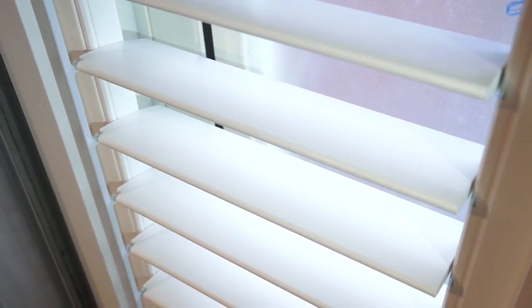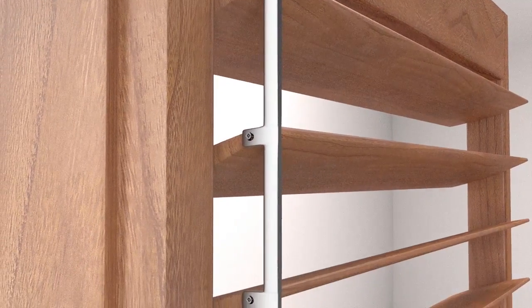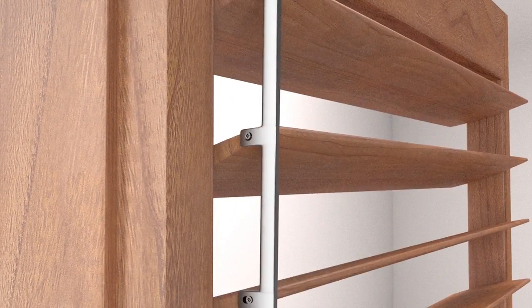Tilt rods are far from a perfect solution because of the spatial and motion mechanics — you can't completely close all the louvers just using the rod, leaving light to seep in or seep out. Tilt rods are always attached with some room to maneuver, but this will, over time, ultimately doom your shutters.